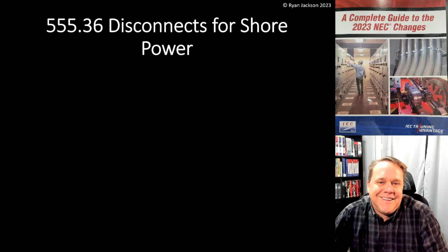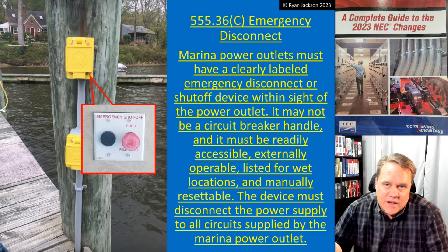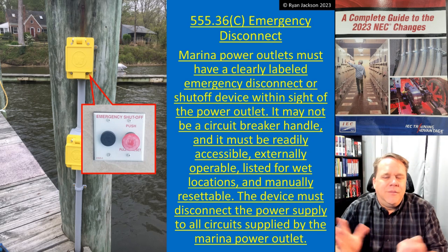Let's see what 555.36 has for us in the 2023 National Electrical Code. Section 555.36: Disconnects for Shore Power. A new requirement for an emergency disconnect for shore power was added — exactly what it sounds like. You need to have an emergency disconnect. Before we get into the actual requirement, let me just address the elephant in the room.